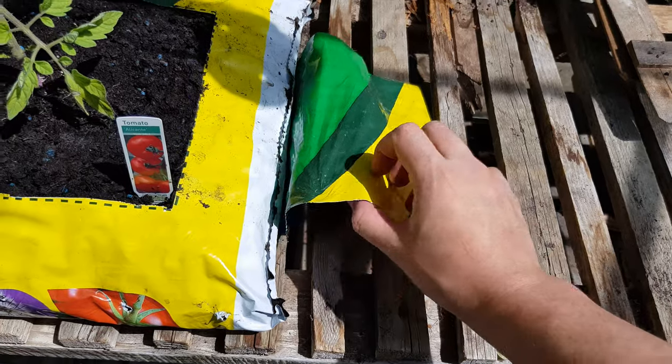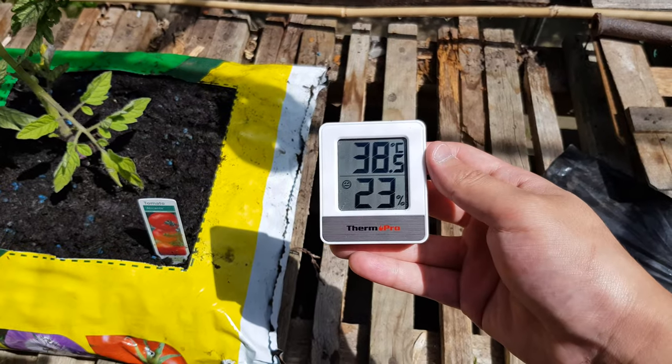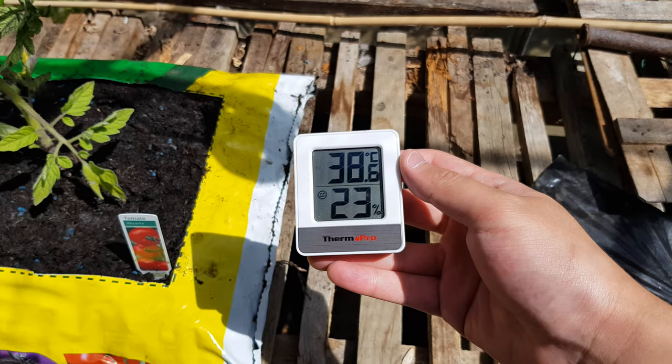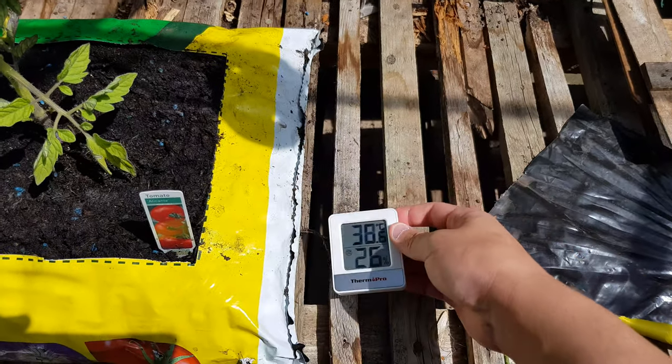Now, what's under the tarp, you may be wondering? It's a thermometer. I've purposefully kept it in the shade so that we're not measuring the direct sunlight. But look — 38 degrees and it was still climbing. I've left this inside for like five minutes or so in the shade — obviously it's going to climb more. So that's one concern: it's way too hot in this greenhouse.